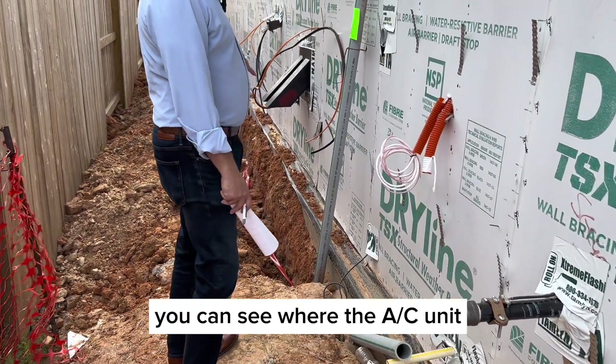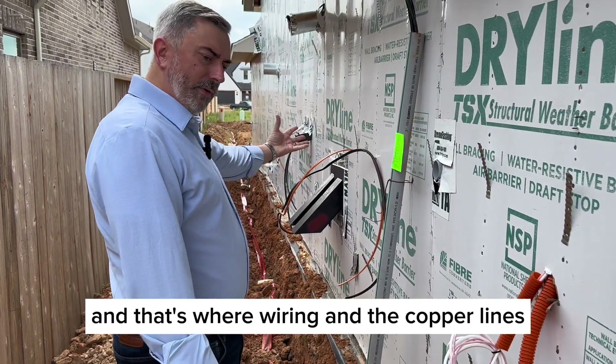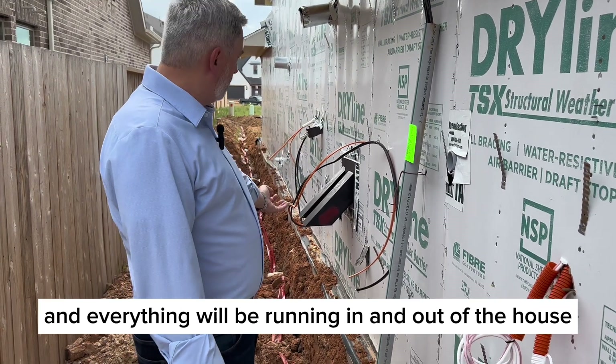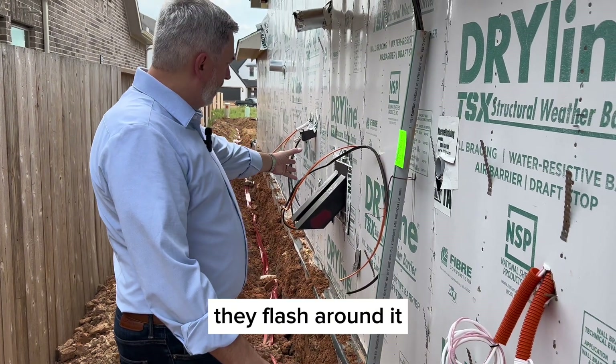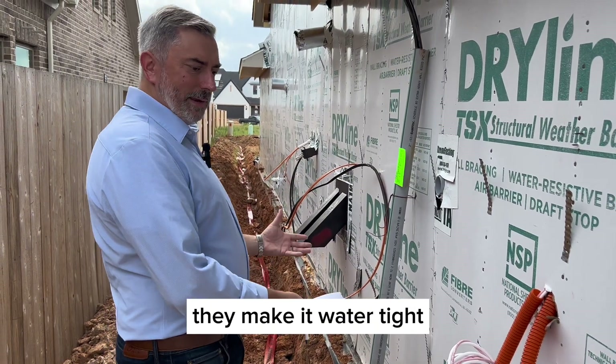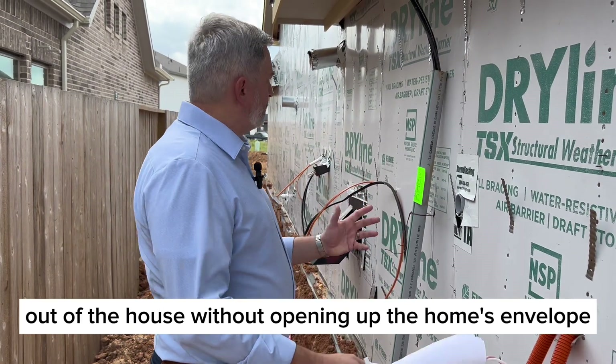You can see where the AC unit — the outdoor condenser coil — will be installed, with wiring and copper lines running in and out of the house. Those metal boxes are affixed to the frame, flashed and taped around to make them watertight, so you can run things in and out of the house without compromising the home's envelope.